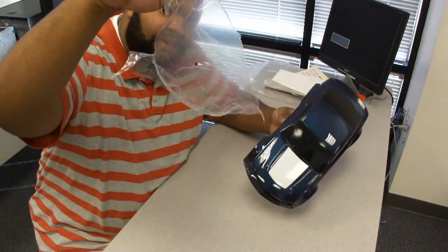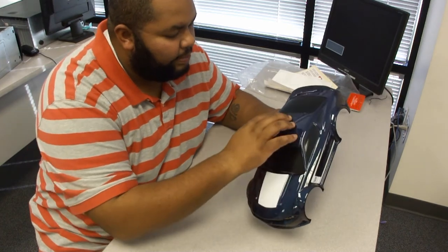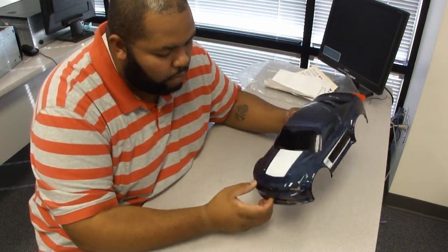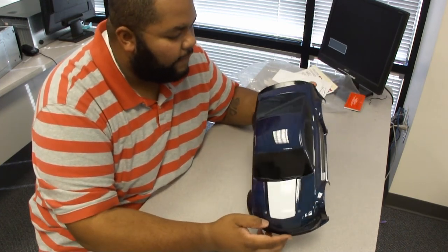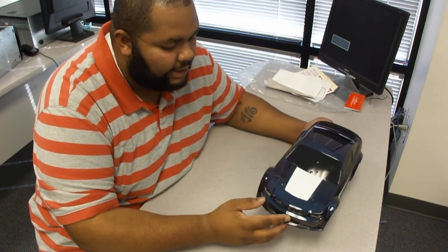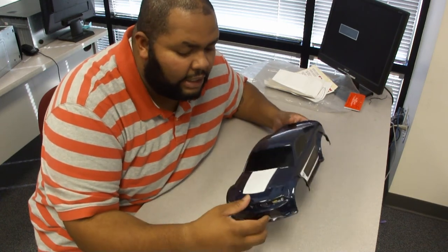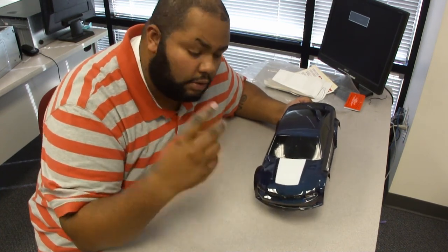This stuff here did a hell of a job of covering the paint, and now the paint looks much, much better. I thought this was just going to be three parts, but I think I'm going to have to break it into four. Next time you see this, I will have the chassis here and I will put the body on the chassis, and I'll see if I can run it outside in the sun. So come back for the next video. Thanks, Dash, and deuces.